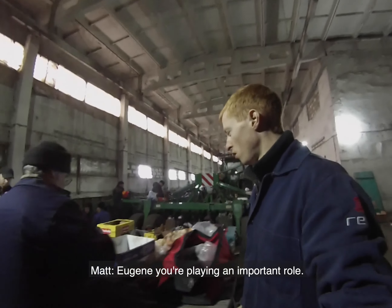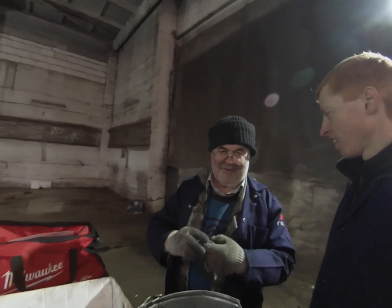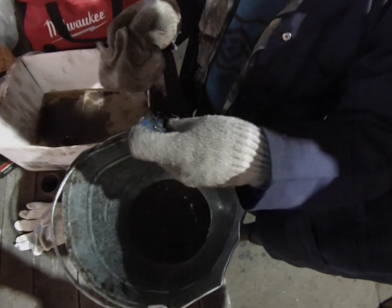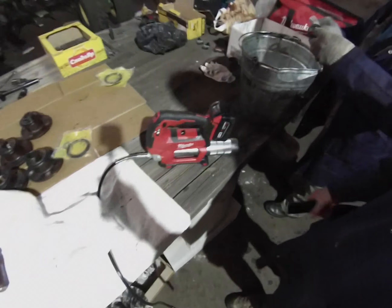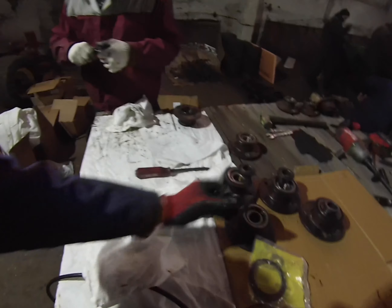Eugene, you're playing an important role - what are you doing? Just an assistant, learning from the experienced people around me. Here's a bucket with diesel fuel in it and we're wiping off the shims or spacers for the disc hubs. You can see they're full of grease. There are the spindle nuts - it's just good to start over with clean grease. Slava's cleaning out the hubs, making sure they're clean before we drop them back in.